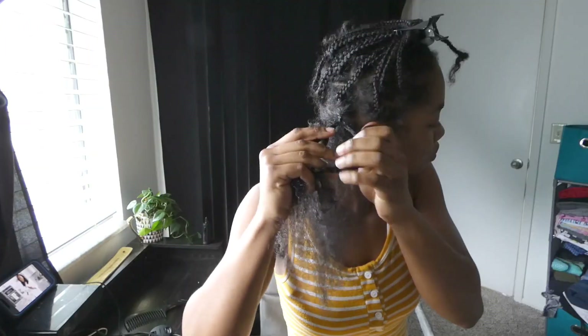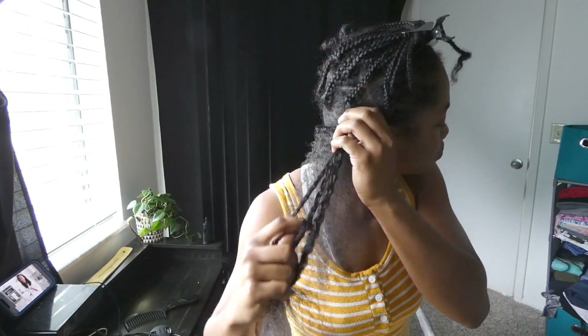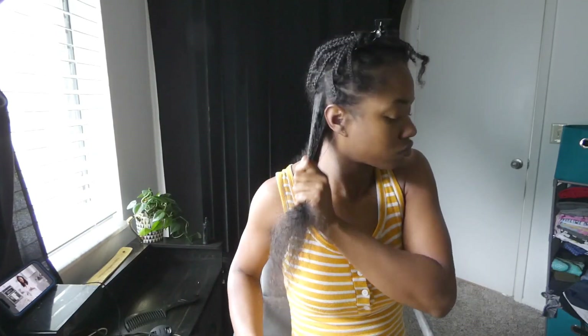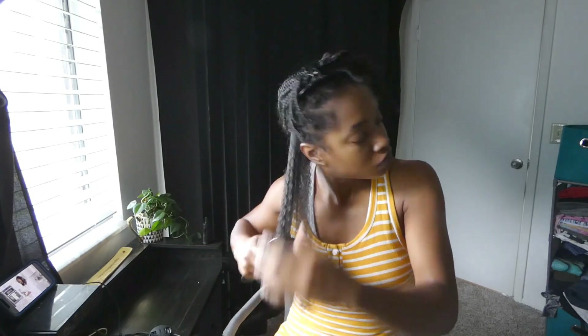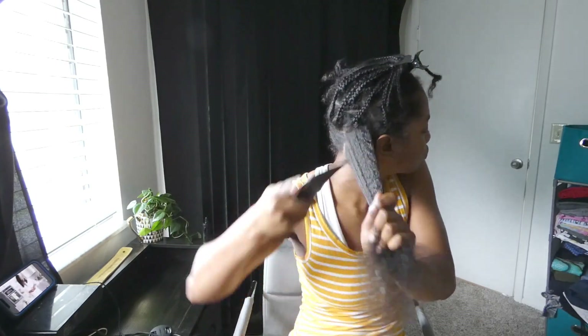Then I'm just going to take my curls comb and comb out the root area and then just comb through the entire section of hair, which seems to not be tangled up at all. I'm going to do this no matter what just to make sure the hair is completely detangled and free of knots.